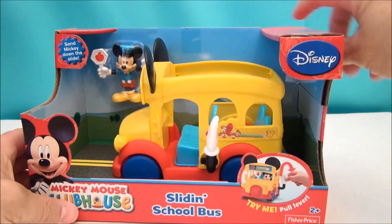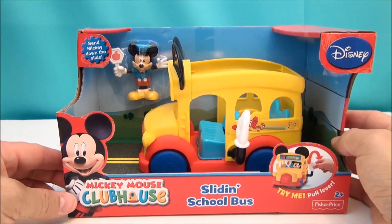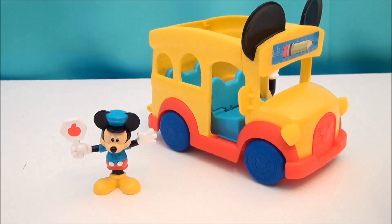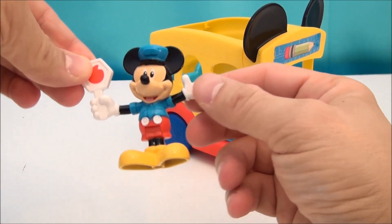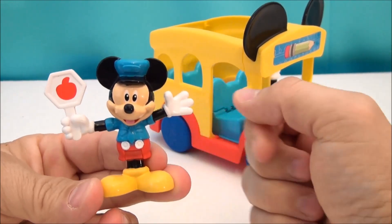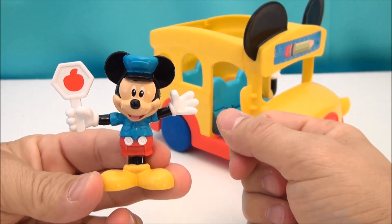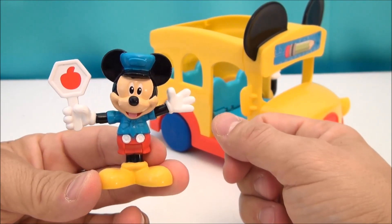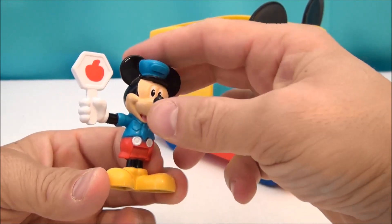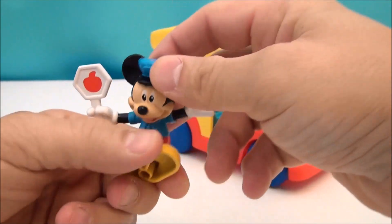I'm going to get this thing open. We're going to have ourselves some sliding school bus fun. Before we look at the bus, let's look at Mickey Mouse himself. He's like a little crosswalk-type Mickey — he's got a sign, a stop sign with an apple on it. So I guess that means give your teacher an apple.